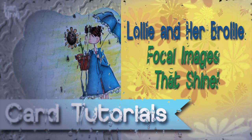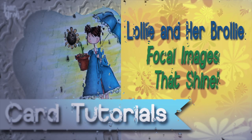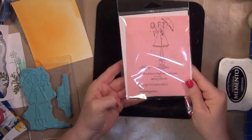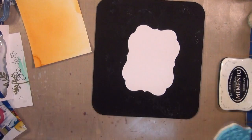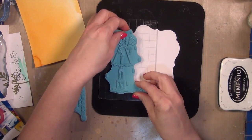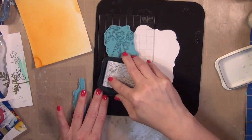Hi everyone, it's Jan. I don't know what the weather is like where you are, but it has either been cold and snowy or wet and rainy everywhere I've been. So I'm ready to create a little sunshine! I decided to use this Stamping Bella stamp of Lolly and her Brawly — super cute, love the stamp, and it really is a great little image to make the focal image shine with.